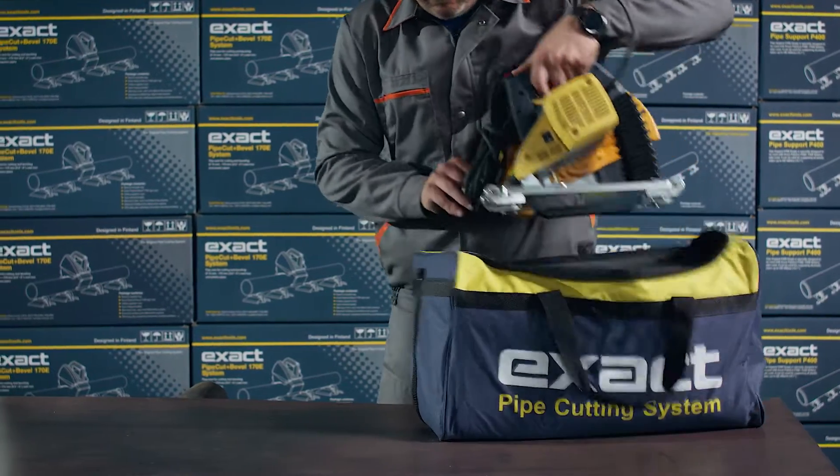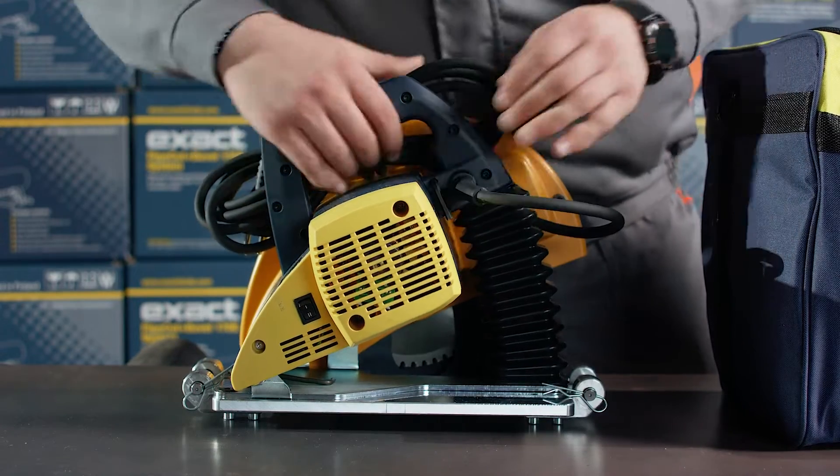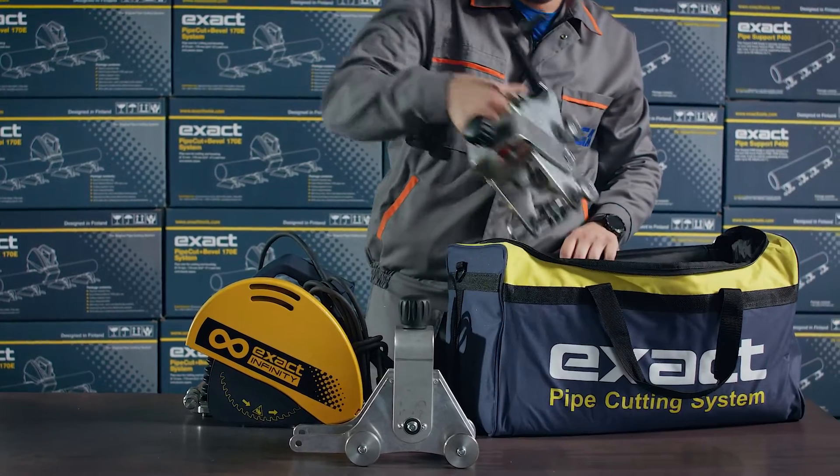Exact PipeCut Infinity comes in two bags. The first tool bag holds the saw with a metal cutting blade already installed and two tensioner blocks.